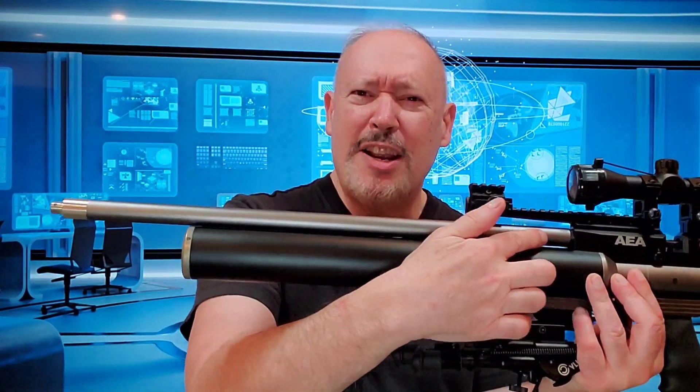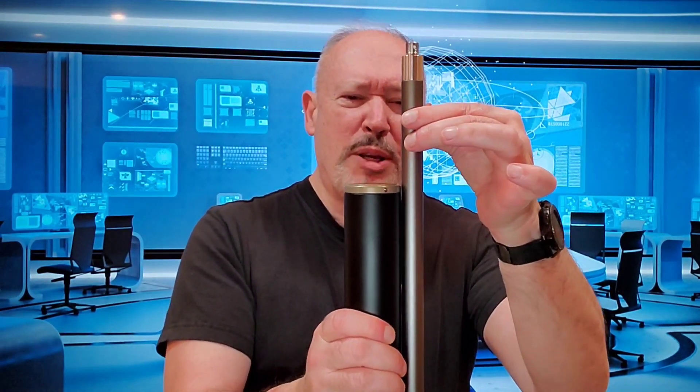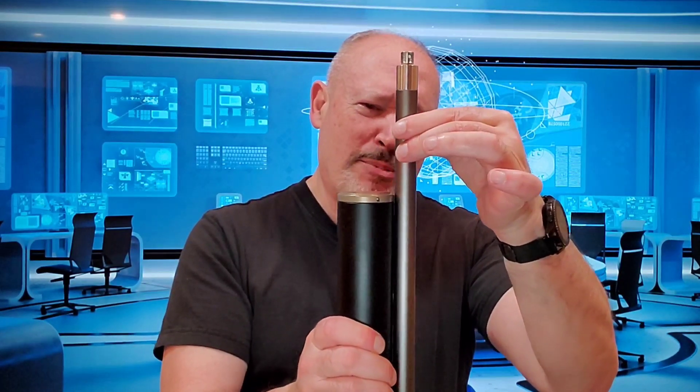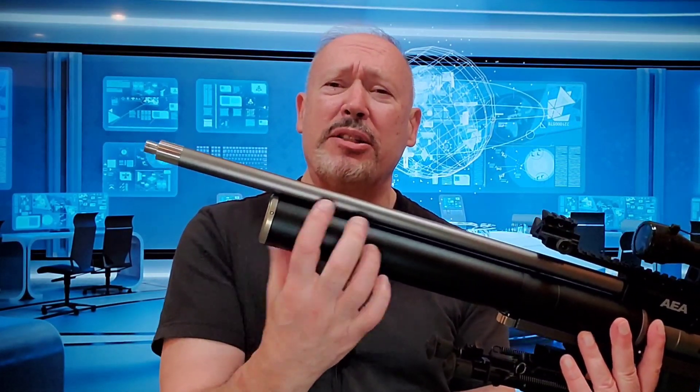Con number three, I'm going to have to show you. The barrel attaches here, and as it extends forward, there is no additional support. With just a mild amount of pressure, I can flex that barrel back and forth. That could potentially affect accuracy if you were to add weight to the end of the barrel — such as a Donnie FL suppressor — or if the barrel were to be impacted in some fashion. What I would like to see is some sort of support situated right about here, and I'm probably going to build something along those lines to keep that barrel from flexing.